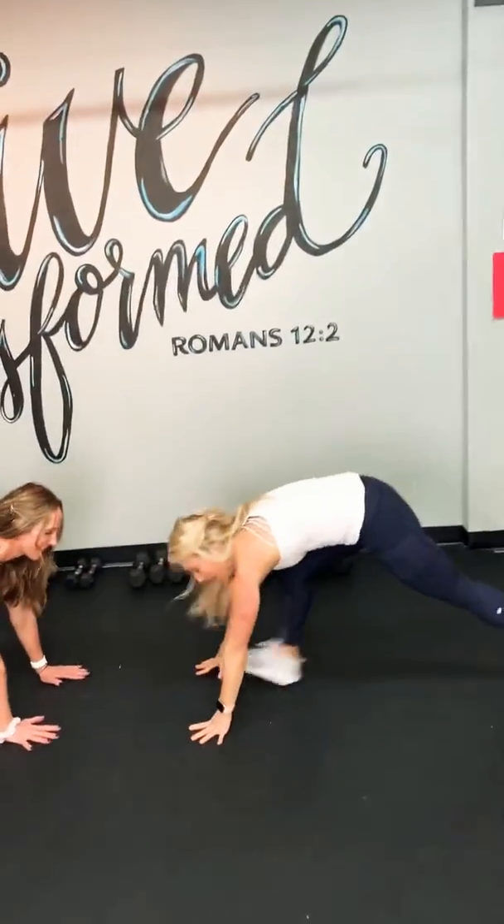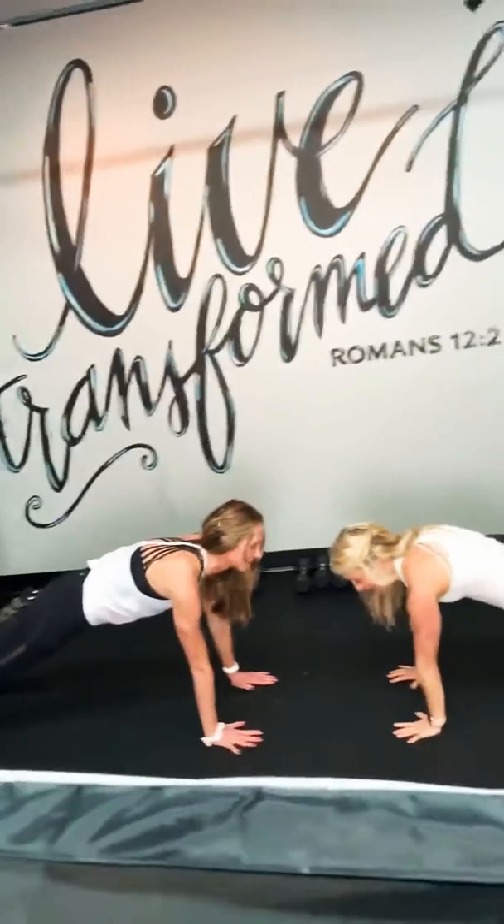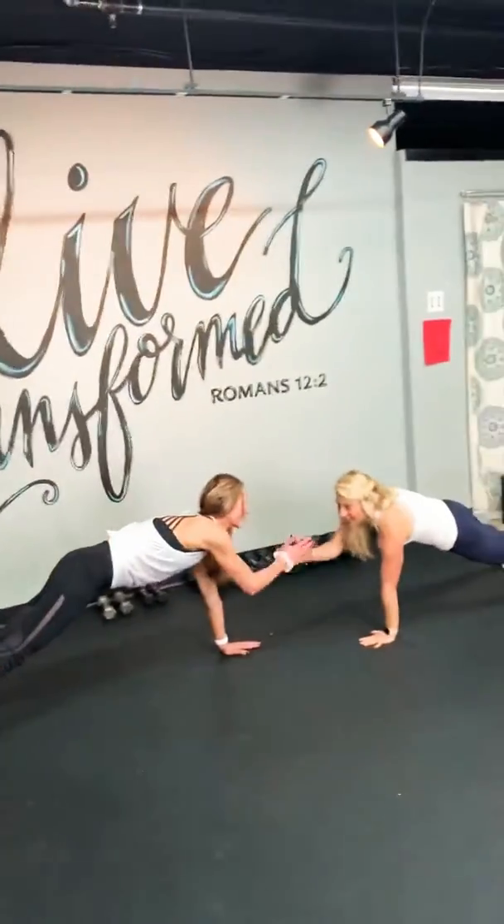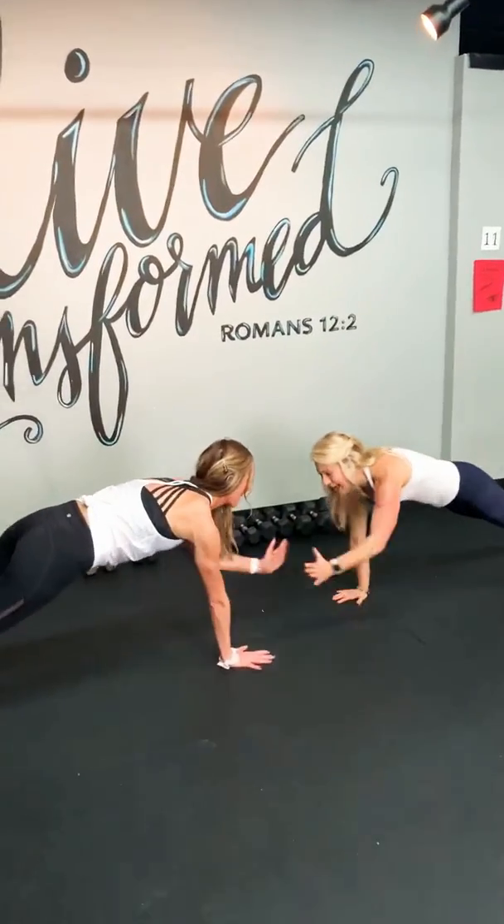Alright, next one: plank with high fives. This is super fun — I'm going to do this one with my daughter tonight. We're going to come into our full plank. Let's go right arm. Good. Good. So we've got to keep those abs engaged the whole time.